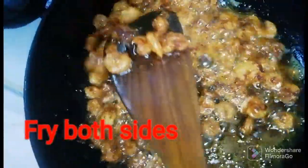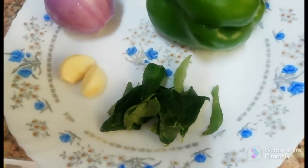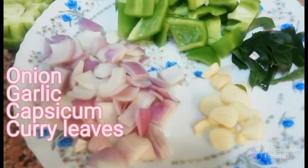This is the start of the preparation. This will be done by cleaning and cutting.